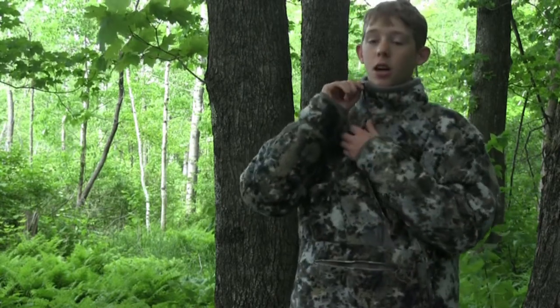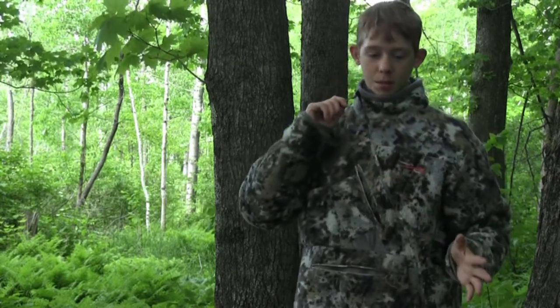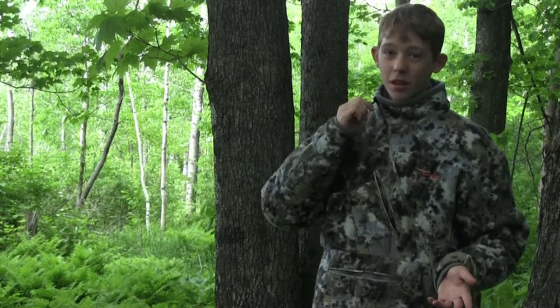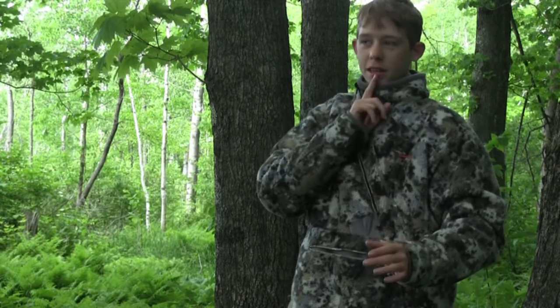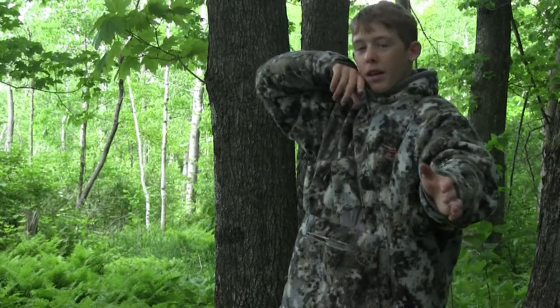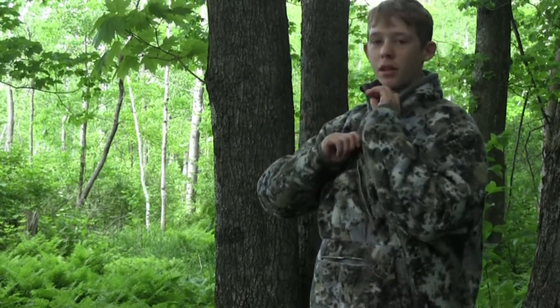It has the cross-zip. One thing that does is the collar — this is built for a right-hand bow hunter, so when I draw back the zipper isn't right in my face and won't get in the way.